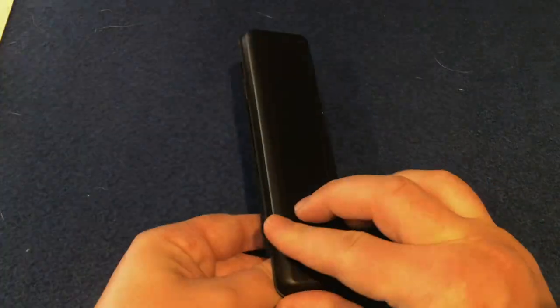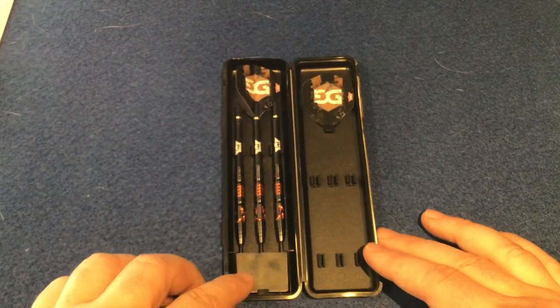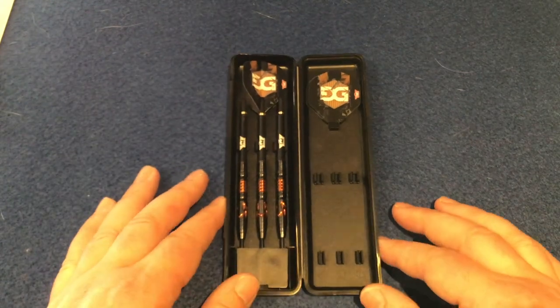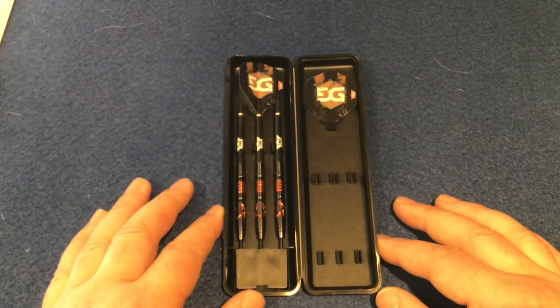So we'll open this up. What you get is this black slimline dart case. It comes with a point protector, your three barrel stems, your flight, and your other flights are just on this side. So let's have a closer look at the barrel.